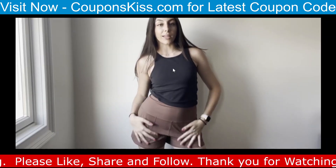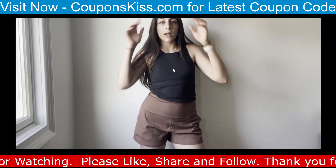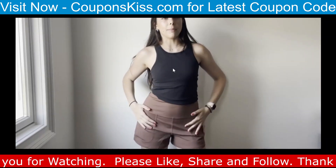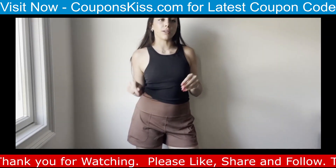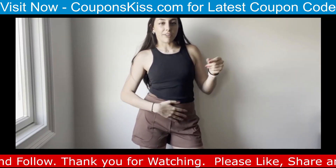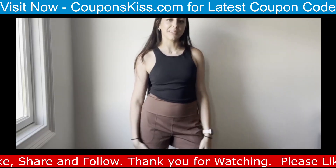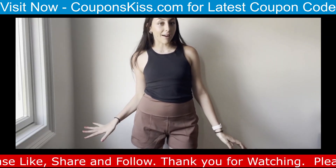I am reviewing these shorts from Amazon from the brand Pinspark. These actually remind me of Aligns, but when they're fresh — that feeling, the way they feel when they're brand new, not washed a million times. That's what these remind me of.